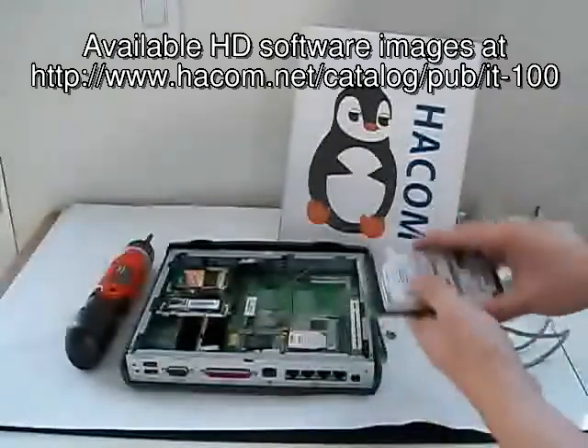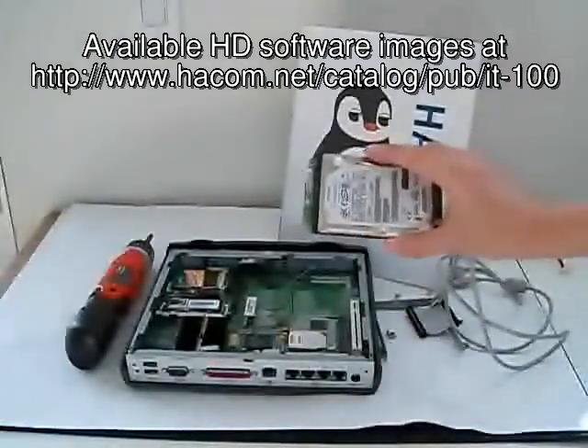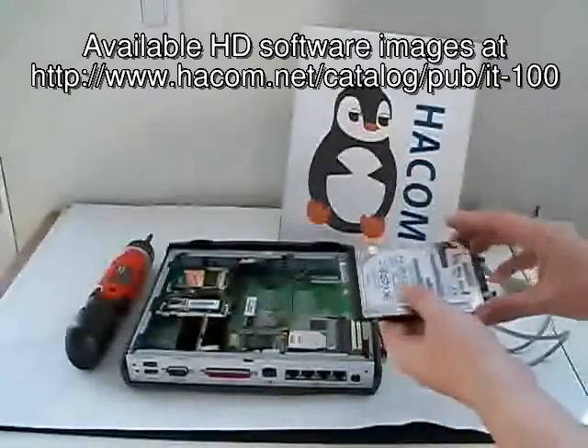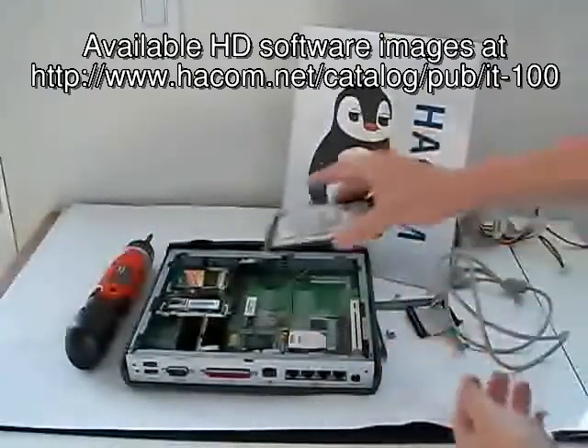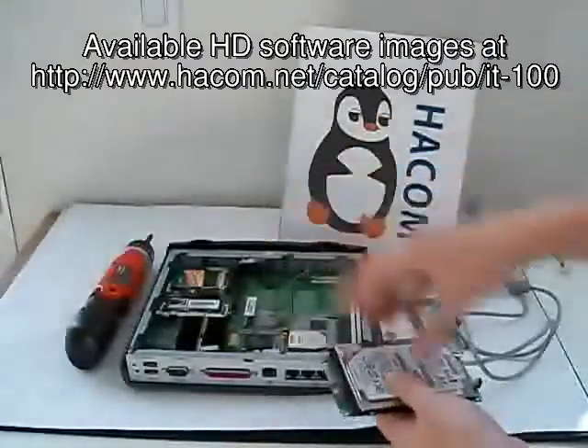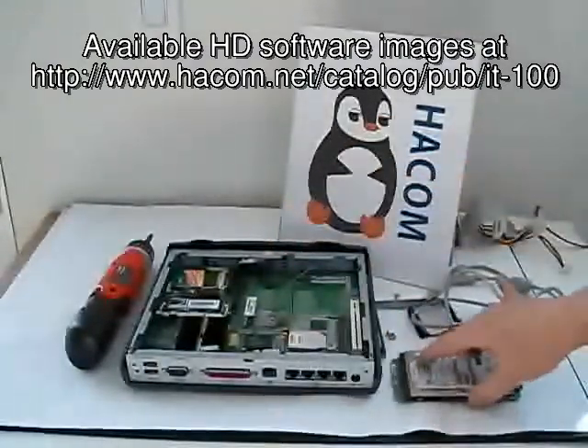After we have installed the image on the hard drive, you have to redo the reverse steps to put the hard drive back into the bracket, and then from the bracket back into the IT100.